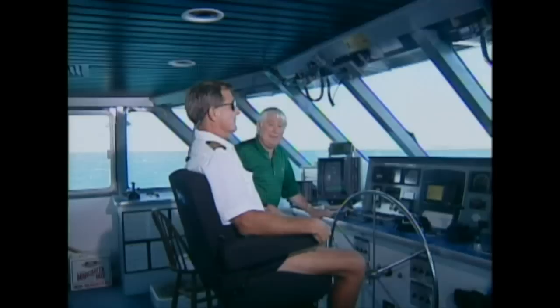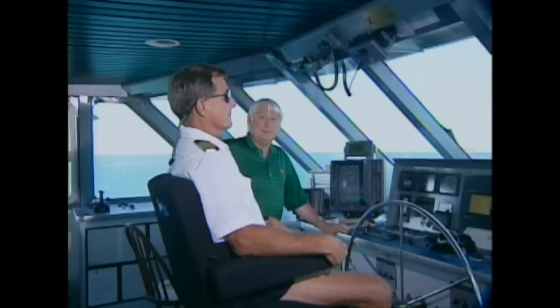We've just about arrived to where we're going and the captain has told me this is Fort Jefferson. We're about 75 miles from Key West. So when we land I'll tell you more.